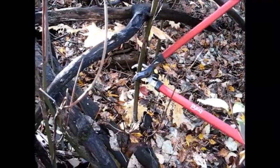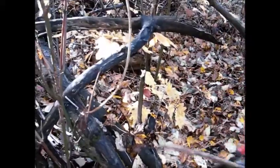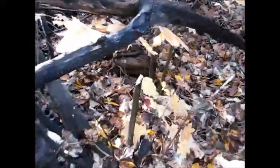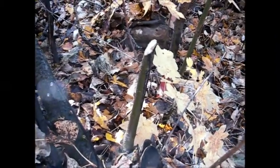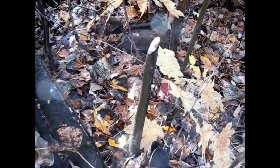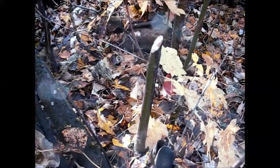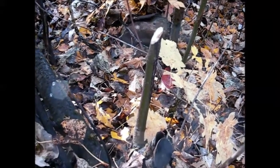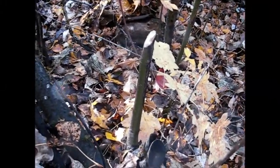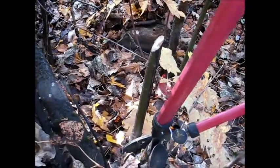This is a vine maple and we're going to lop that. Now this is an example of the wrong way to lop a branch. First, it didn't get lopped clear back to the base. And second, it was lopped at an angle — this creates a spear. If someone was going along here on a horse and fell off, it could impale them, which would not be a good thing. So Sister Robinson will come back and lop that at the base, nice and flat, so we don't have any point.